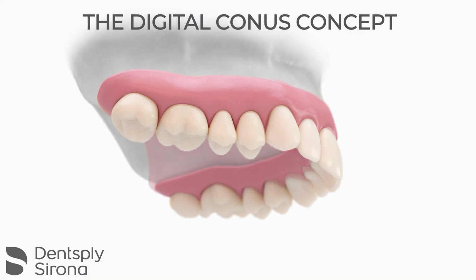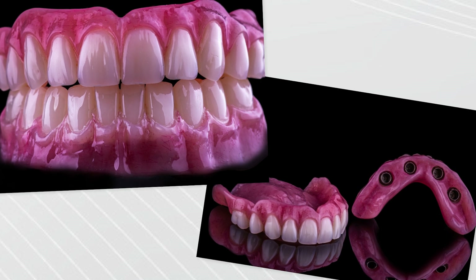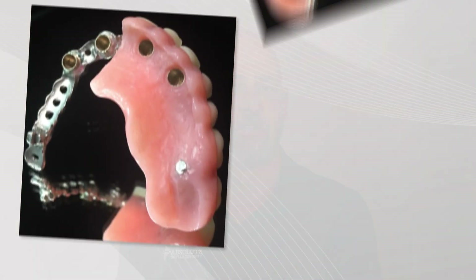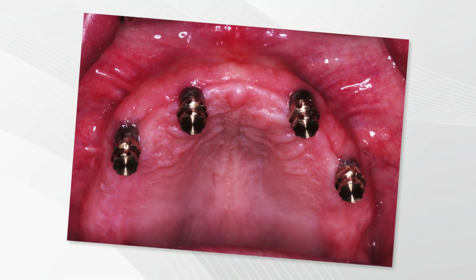Some patients need the lip support provided by a denture vestibule, and they are the perfect candidates for CONUS. Because of this, these patients cannot be restored with a fixed hybrid, and a clip denture might not provide them with the same type of function they expect. CONUS is a true hybrid prosthesis. The horseshoe design of a CONUS denture makes it tissue supported, but because of the frictional retention fit, it functions like an implant retained solution. Because of this dual support, it is very stable even in cases with limited anterior posterior implant spread.